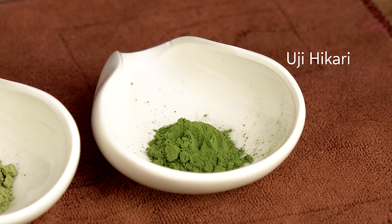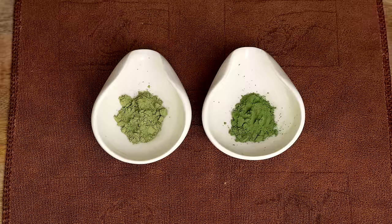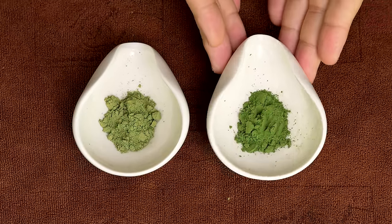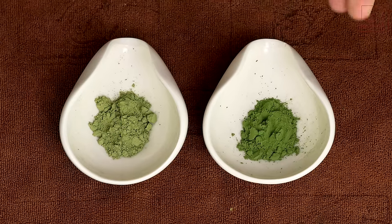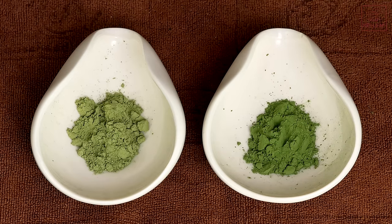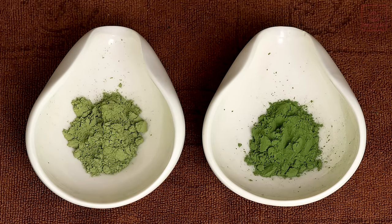If Yabukita is blended with another specialist cultivar then that is fine, but I would say stay away from 100 percent Yabukita as it's less likely to give you that luxurious taste. My favorite cultivar is the Uji Hikari cultivar, but there are many other varieties which can produce stellar matcha. Here in front of me I have some Uji Hikari matcha — this is our ceremonial grade matcha at Mei Leaf — and this other one is still ceremonial grade but is a lower quality matcha.